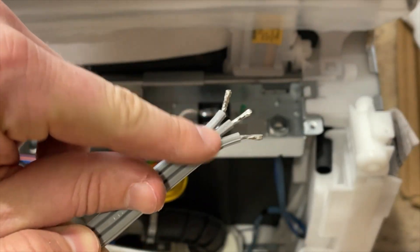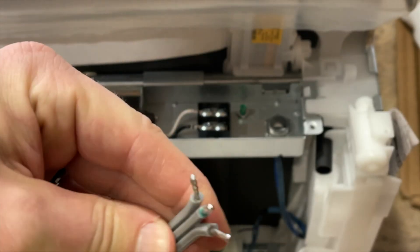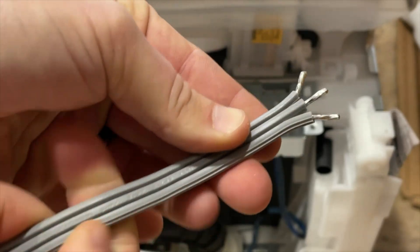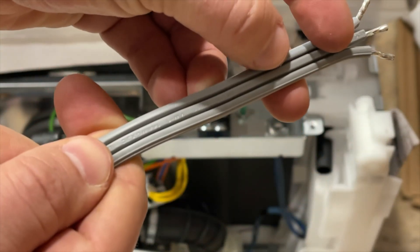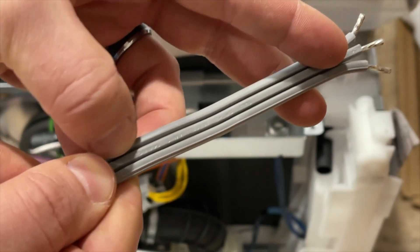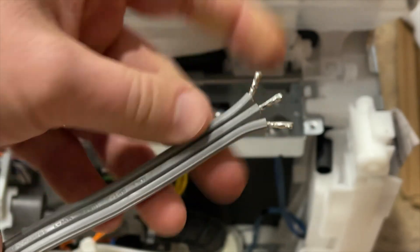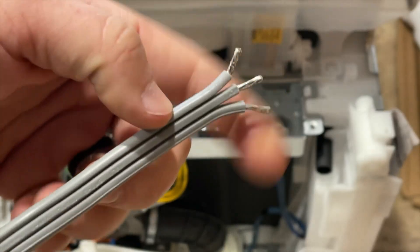If you look closely, you can see the middle one is the green wire — that's the ground. There's also some text along here that tells you that. But you don't know which of the other wires is which, because whether you say left of the ground or right of the ground, it could be either way.